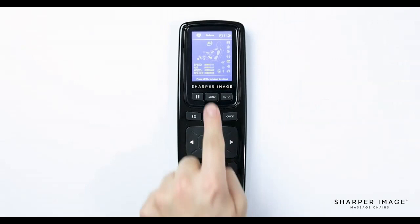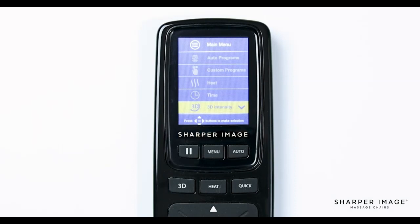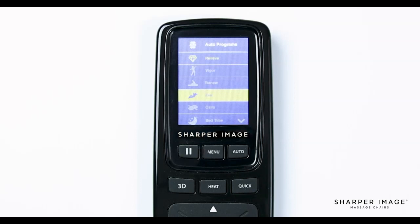Now let's walk through the menu. Let's press the menu button. On the screen you will see seven different menu options: auto program, custom program, heat, time, 3D intensity, foot settings, and remote sound. It is very easy to navigate through the different menu options — just use the directional pad to navigate and press OK to select an item. We're going to start from the top and work our way down the list. The first option is auto program, which brings up the auto program menu we saw when we pushed the auto button earlier. Each of these auto programs provides a different massage designed to stimulate muscles and ease tension. I recommend trying each of them out and seeing which one feels best for you.